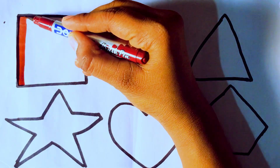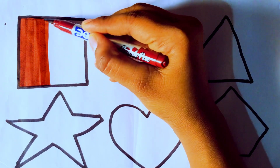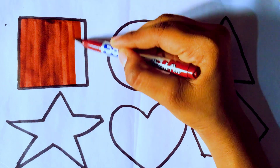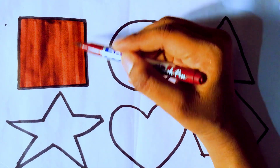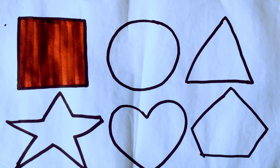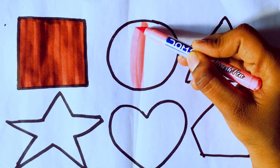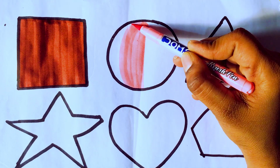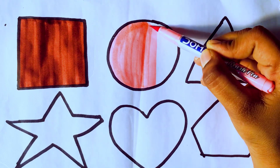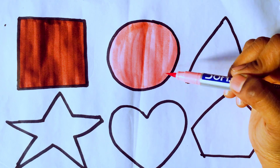Brown color — square. What is this shape, kids? Square shape. Brown color, square shape. Circle — light pink color. What is this shape, kids?